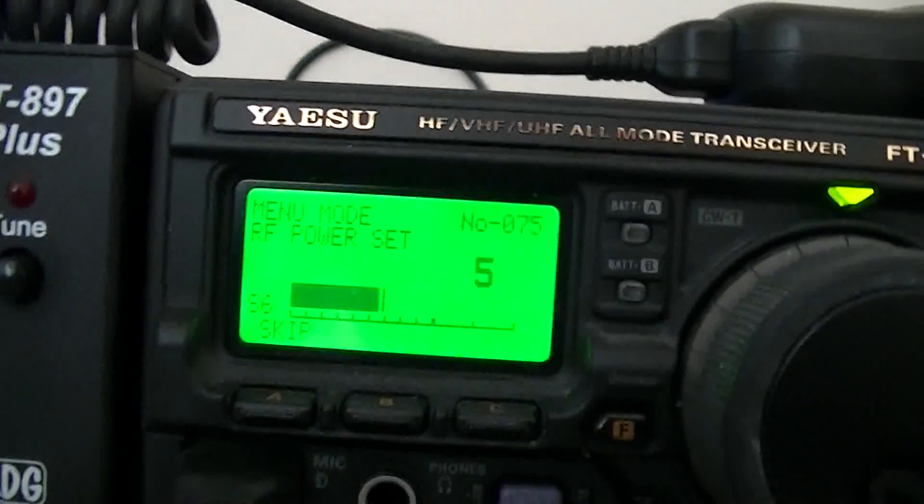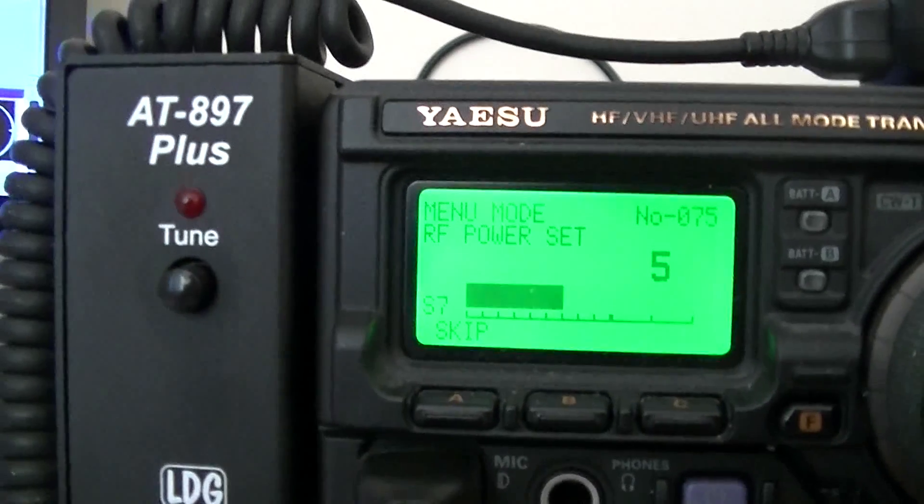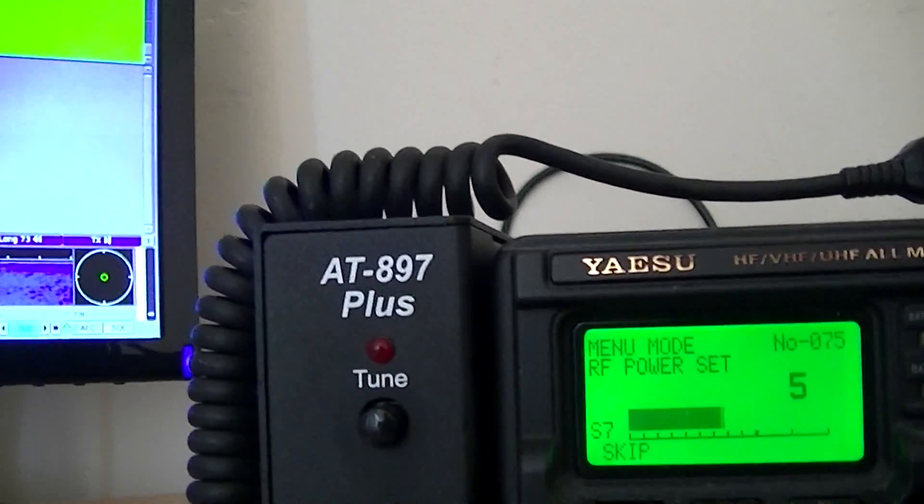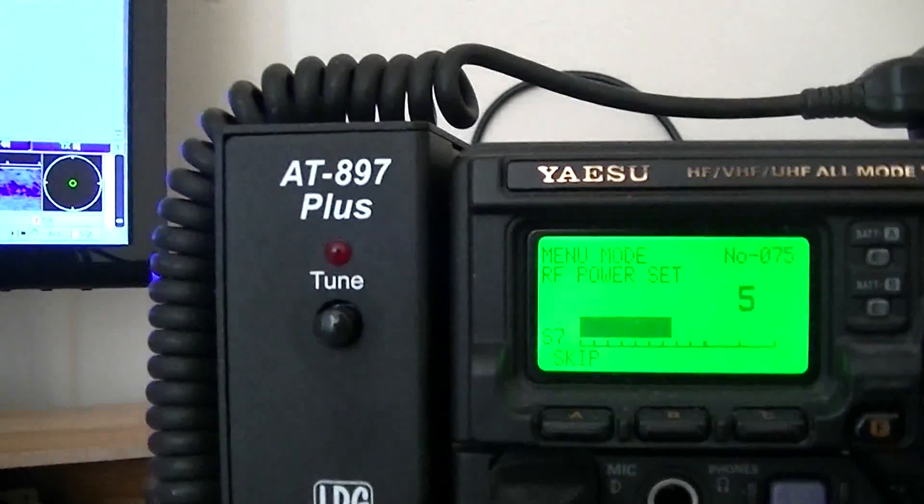I'm trying an experiment today on radio working 5 watts of power, which is quite small. I could be doing lower but with the 897 radio minimum is 5 watts, maximum is 100. I'm planning on actually trying to accomplish as many contacts as I can as a QRP station. At the moment I'm using FL Digi, and I'll press F1 to set it off to actually transmit.